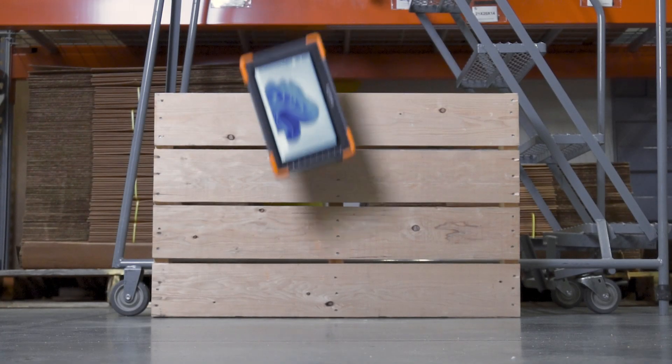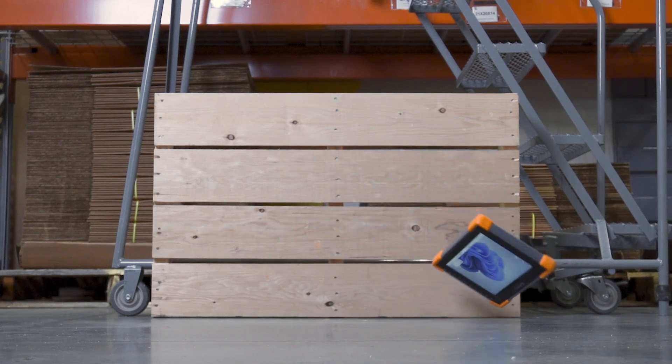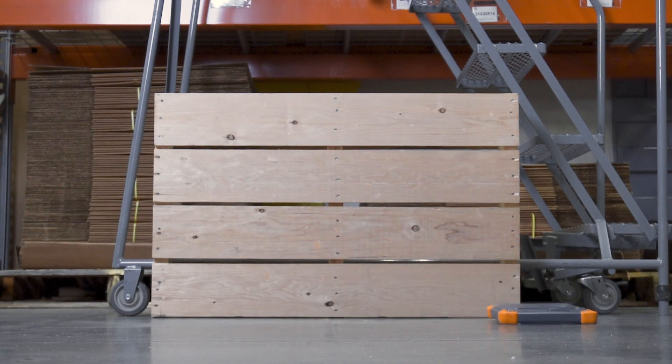This is no ordinary device and this is no ordinary test. Here at Juniper Systems, we do a lot of testing to guarantee our devices are waterproof, dustproof, and shockproof. Today we're focusing on the drop resistance of the Mesa Pro.